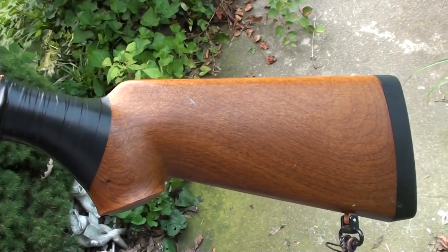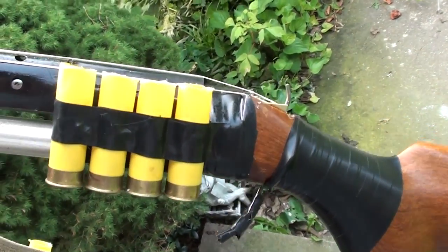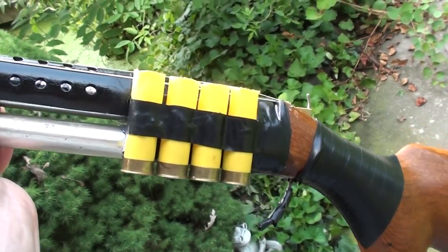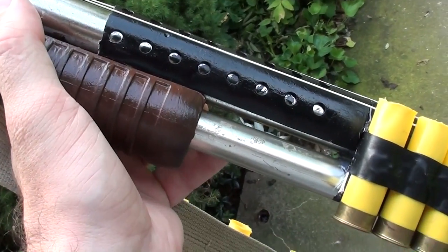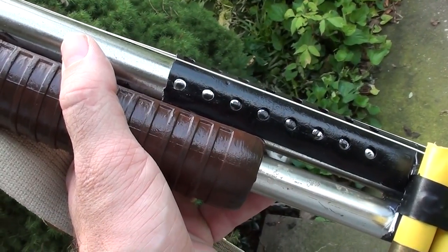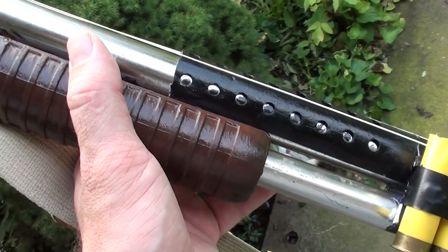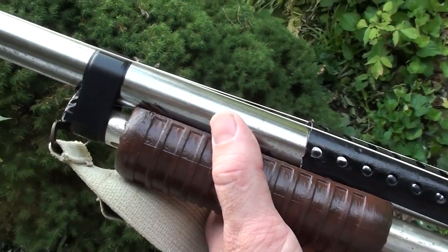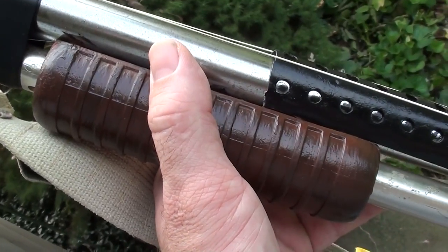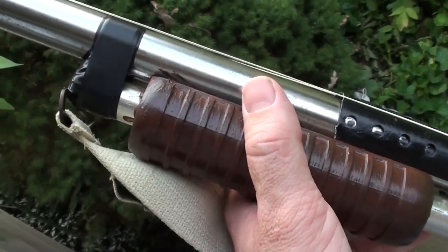He used the stock from an old airsoft rifle, which saved him a little bit of time. He also cut down some shotgun shells to make them fit the scale of the gun. The tubing — the kind you use for hanging clothes in a basement — he cut those down to make the magazine tube and the barrel. The pump piece came off a toy shotgun and he made that fit really well.